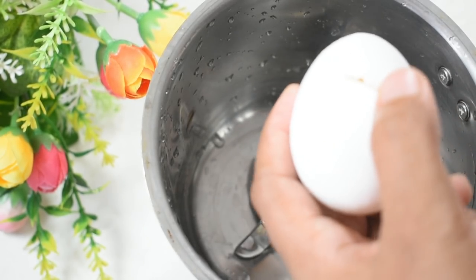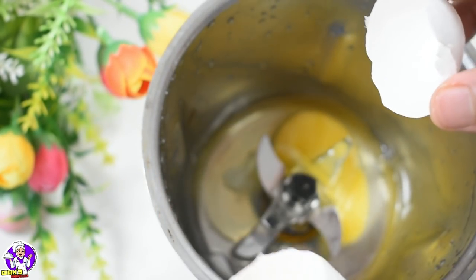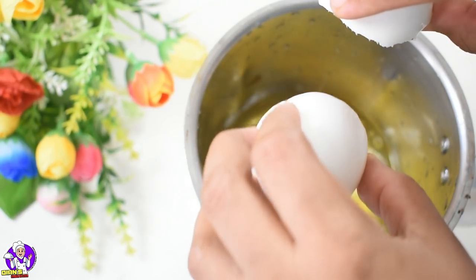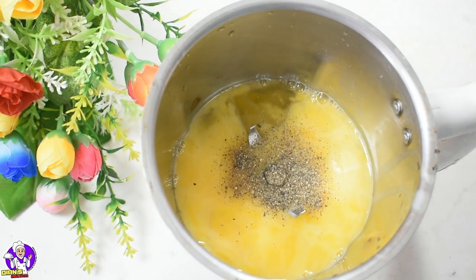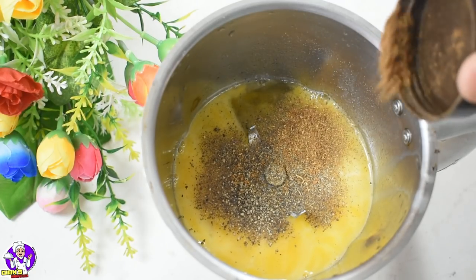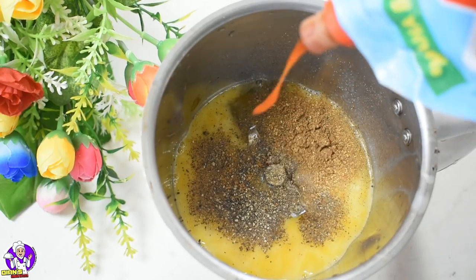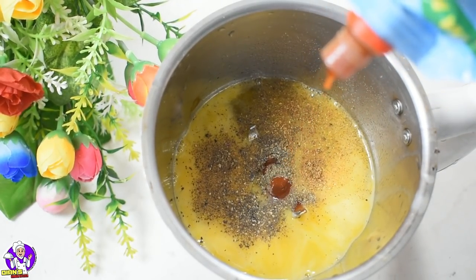I will put 4 cups in the mix. We will have a small amount in the pan. Add 1 teaspoon of sugar, 1 teaspoon of garam masala, 2 tablespoons of tomato sauce, and 2 tablespoons of tomato ketchup.